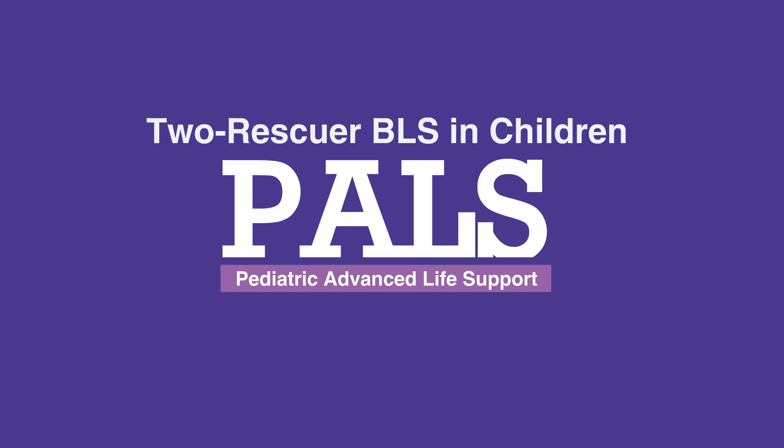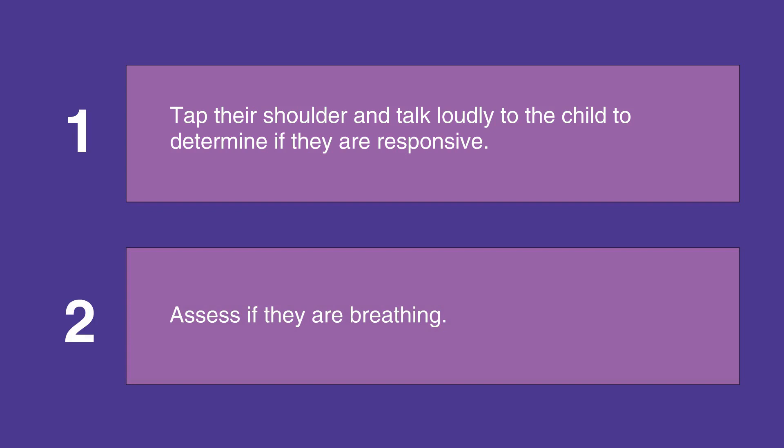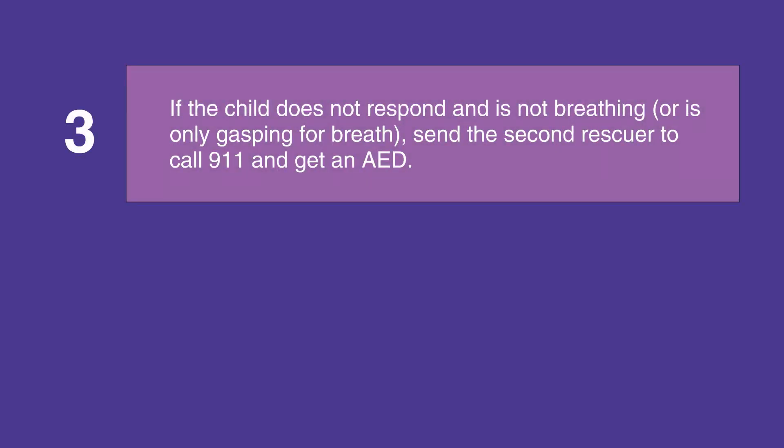If you're not alone with a child, first tap their shoulders and talk loudly to them to determine if they're responsive. Then assess their breathing. If the child does not respond and is not breathing, or is only gasping for air,